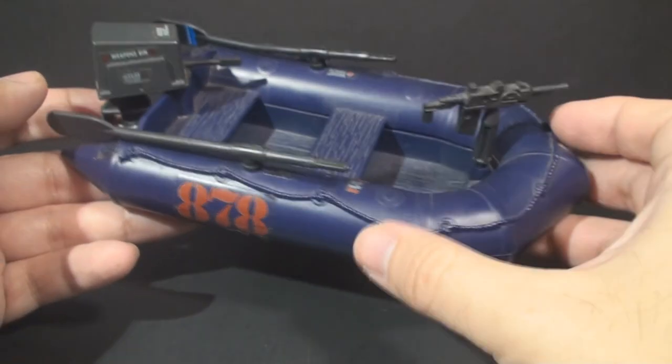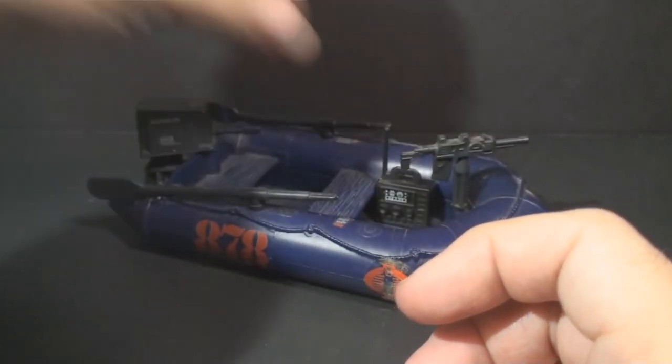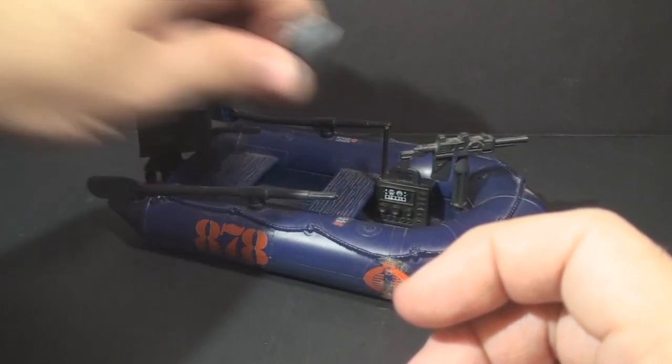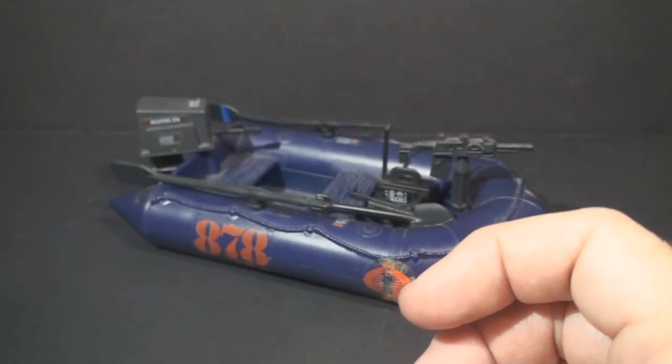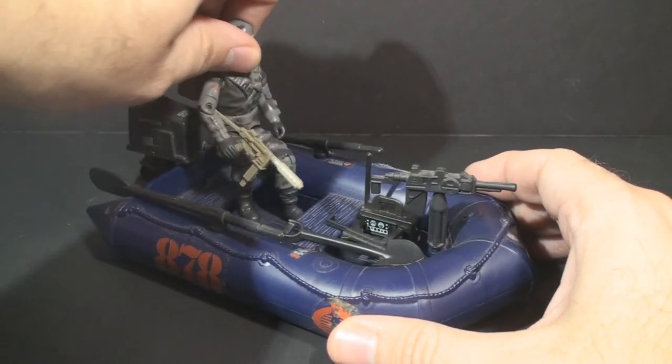Will it float? For that you'll have to wait for the full review. But for now, let's put all this equipment back in the boat where it belongs, and let's do what we all want to do with it anyway — put Firefly right behind that engine.